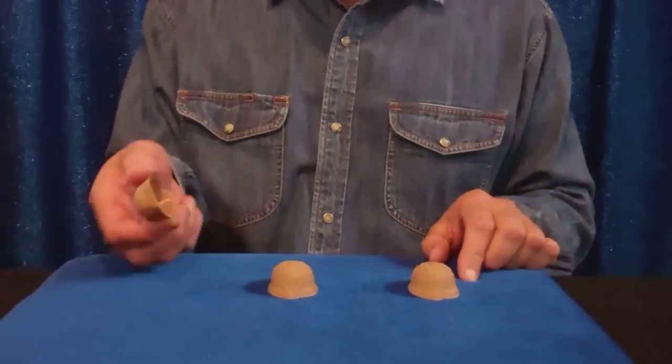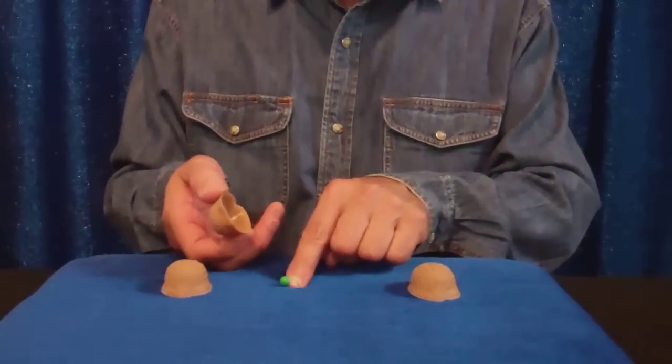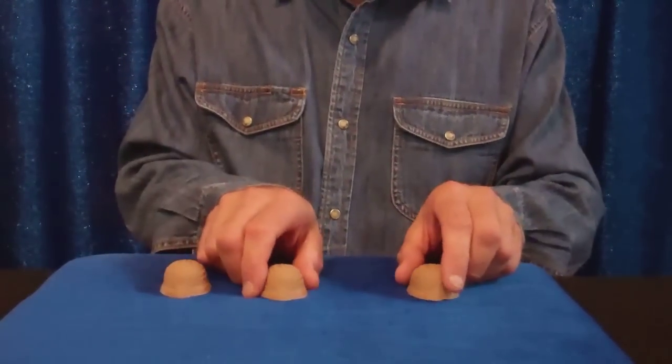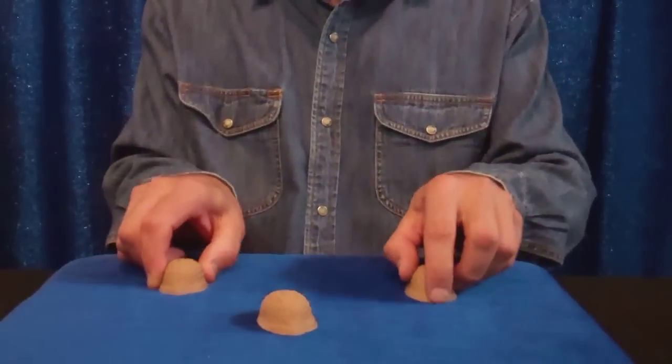Three shells, of course — nothing under this one, nothing under this one. Here's the P under the middle one. No fancy moves, just push two ahead like that, this one ahead like that. When you're ready, bring them back.